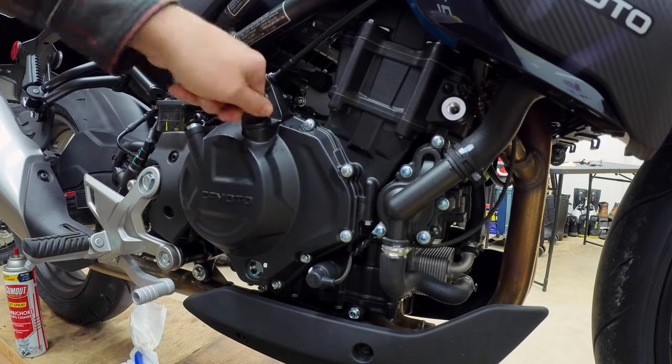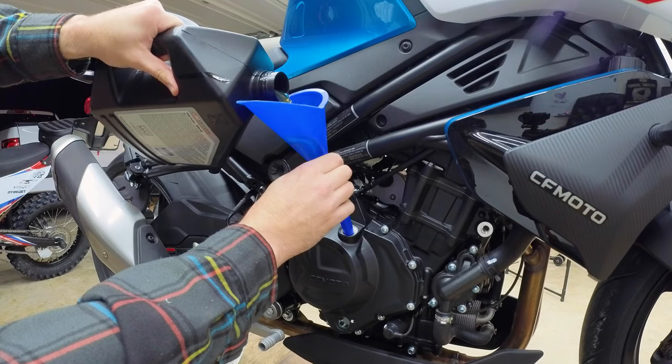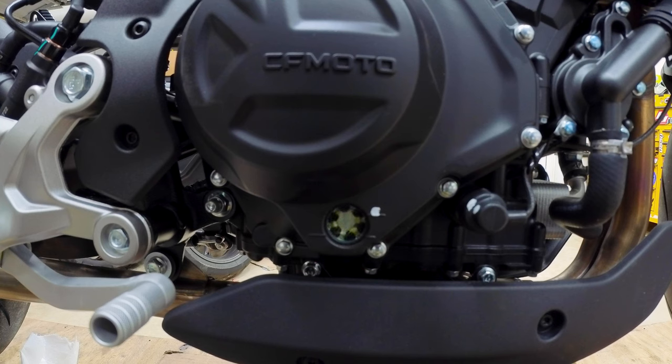Now let's move over to the other side of the bike and remove the filler cap. Put a funnel in and start filling it up. You want to get the oil between the two slashes in the oil window. Remember, this needs to be done with the bike upright, not on the kickstand. If you do this on the kickstand, you will way overfill it and that is not good. While you're filling, you'll notice that the oil is running down the window, so it's a little tricky to tell exactly how full it is.